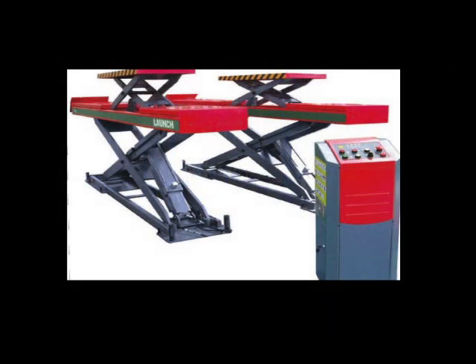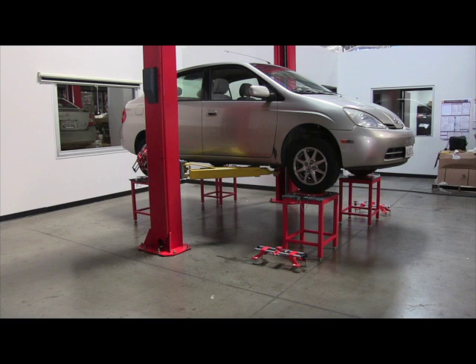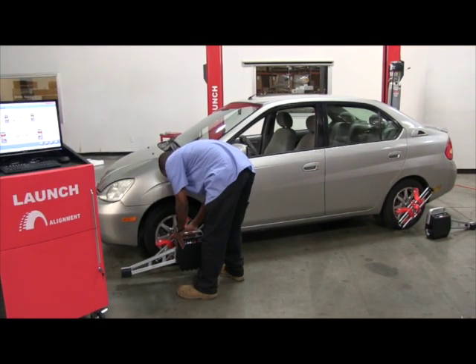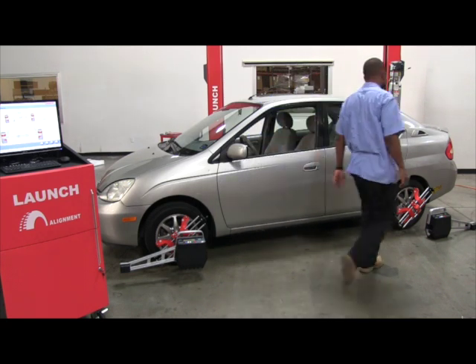A Launch aligner can be used with any existing service or alignment lift, either a four-post or a scissors, or it can be used with any two-post lift with our optional alignment stands and rear turn plates. The X631 Plus aligner can also be used to perform quick checks right on a level floor using the quick measurement program.